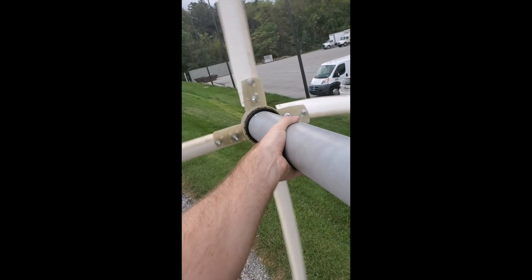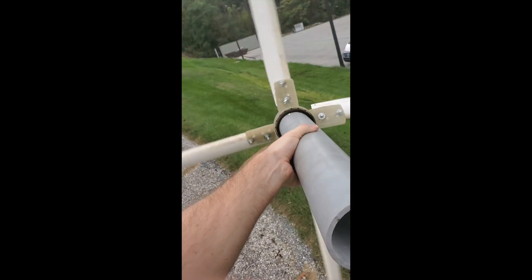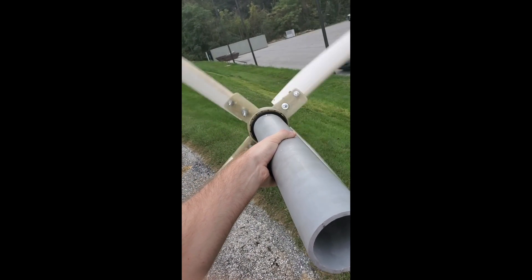Hi there. This is my entry into the 3D printer competition. I decided to try and follow the easiest wind turbine you'll ever make video from the channel. I've tried to keep track of basic mistakes I made and little pointers to make it easier for anyone else who's trying to do it.